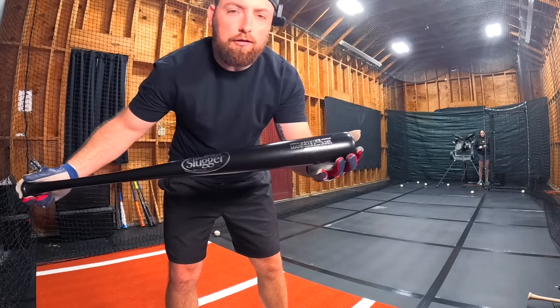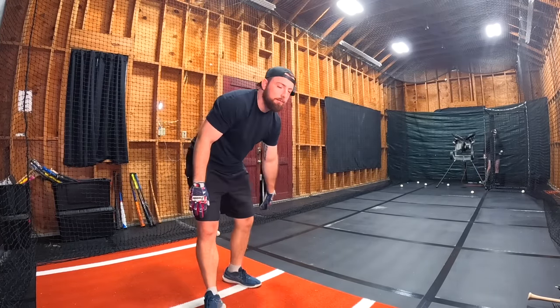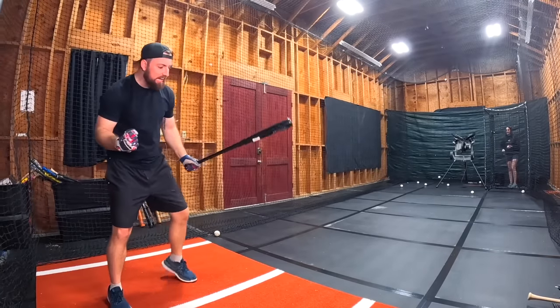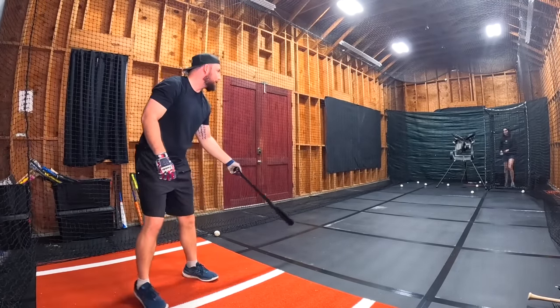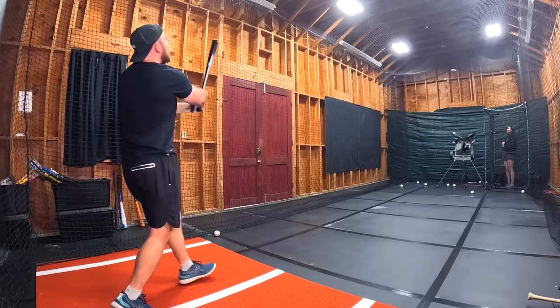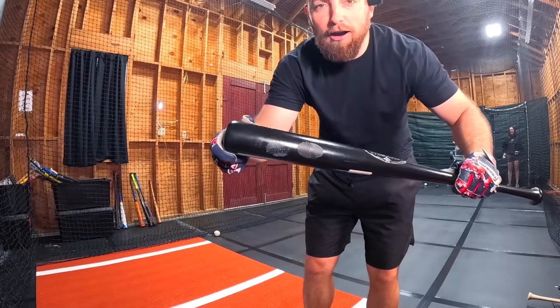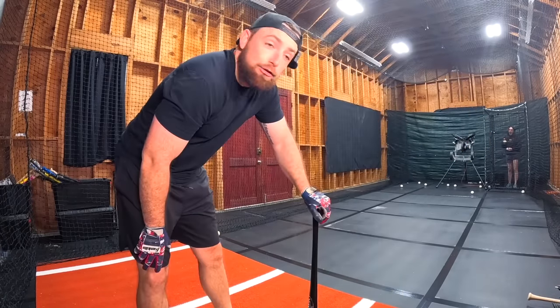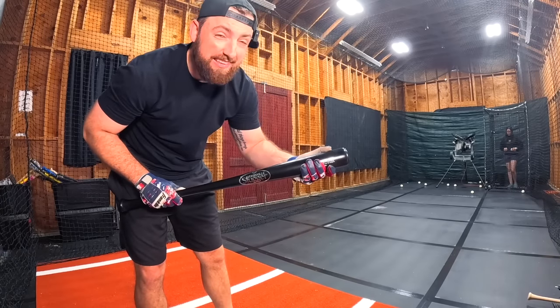Now we're going to the Louisville Slugger — $39.99 plus tax. That freaking hurt. I dropped the hand on basically every single swing. I like the $5 bat more. I'm going to give this one a 6.9.